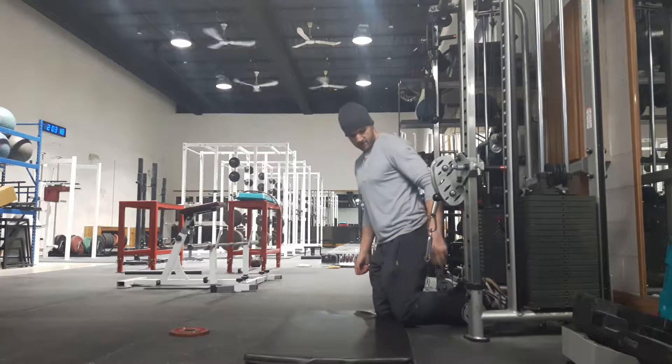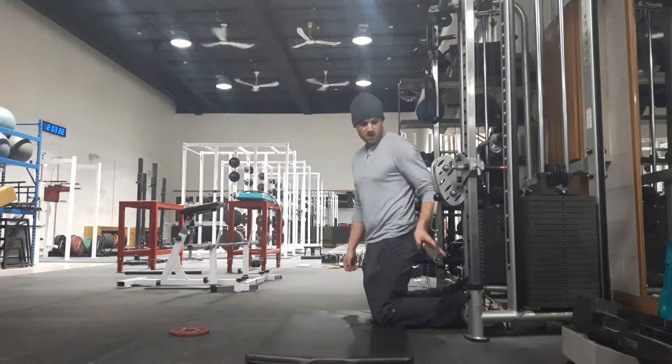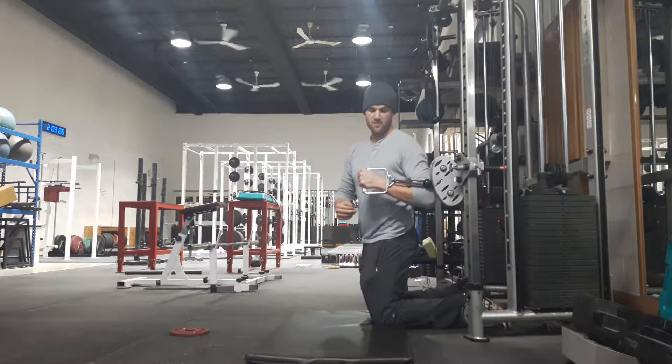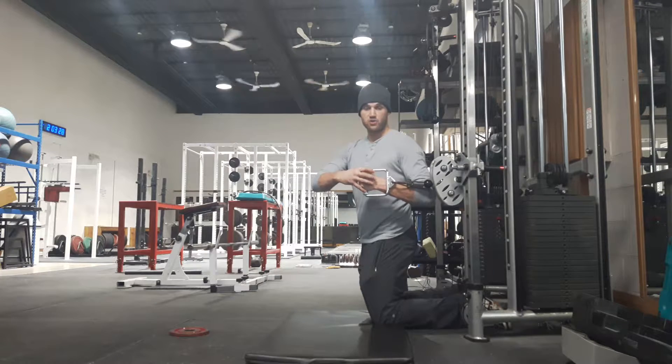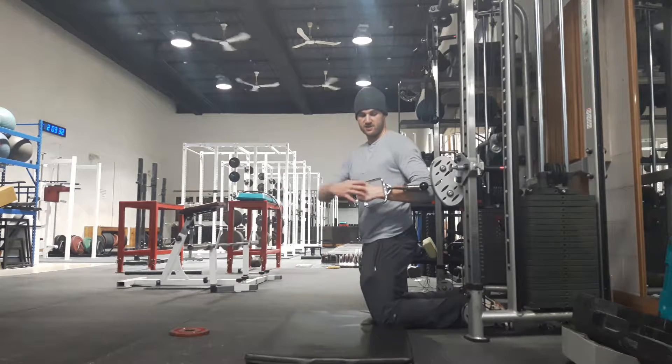I'll usually set up right in line, so this knee will be pretty well right in line with the cable. I'll grab the cable so that it's on the other side of my arm, and my wrist will stay locked straight. You don't want it bent back — you want it locked and strong and straight.